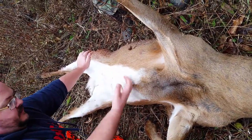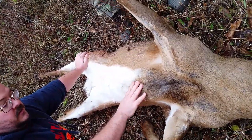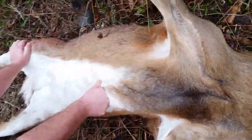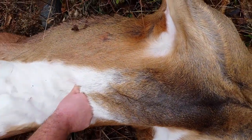Once everything is removed, it should all spill out nicely. You're going to go to the bottom of the breastbone, find where it ends — right here where my finger and thumb are — and that's where I'm gonna start my incision, open up the stomach, and get to work.